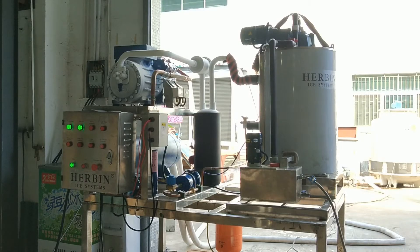Hello, this is Mike Lee. I'm from Heaven Ice System. I'm making a video to show my 1.5 ton per day seawater flake ice machine. This machine can make 1.5 tons of ice from seawater on board within 24 hours.